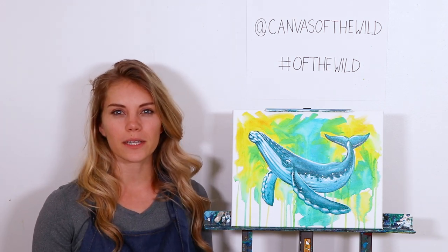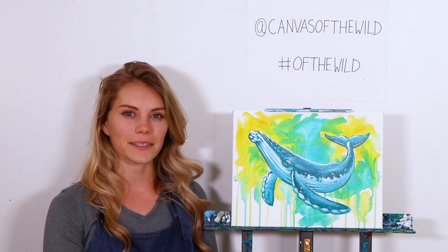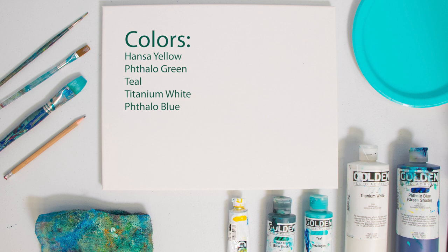All we need are a few colors and a couple brushes and you're all set to go, which I will go over here next. The colors that we'll be using are Hansa Yellow, Phthalo Green, Teal, Titanium White, and Phthalo Blue, all of which are going to make a really beautiful and balanced color scheme for this piece.